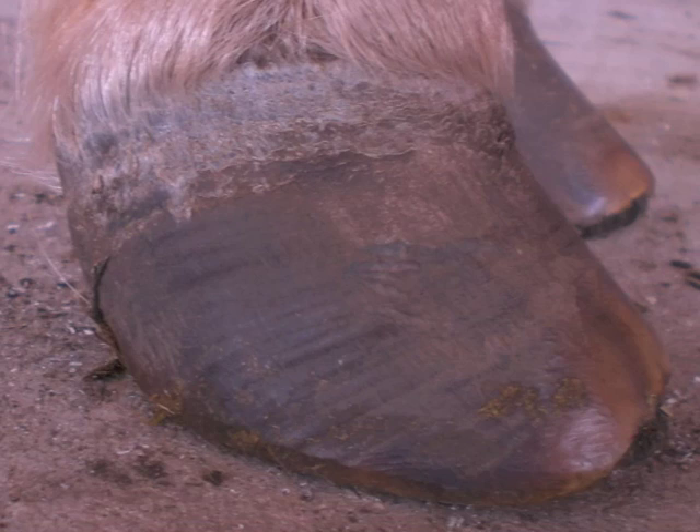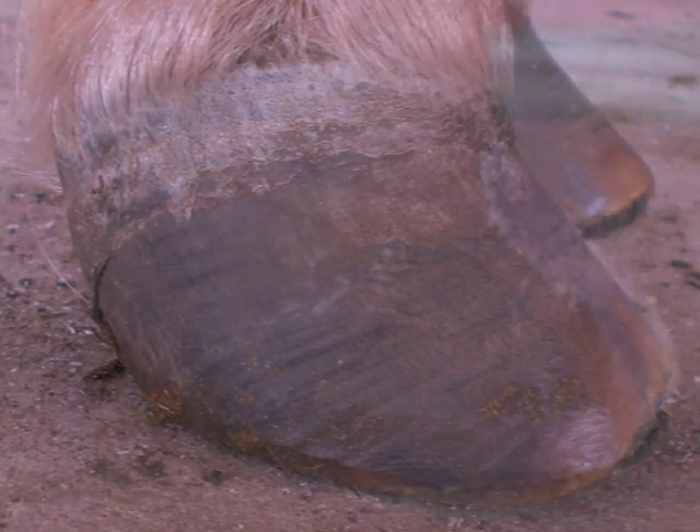Trimming the toe back allows for quicker break over and stops negative torque pulling the hoof forward and upwards. This is a temporary correction that will grow back slightly shorter each time. Trimming more often will maintain the shorter hoof for quicker recovery.